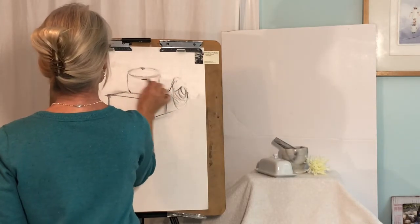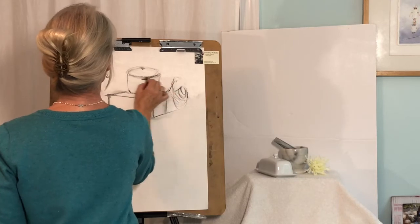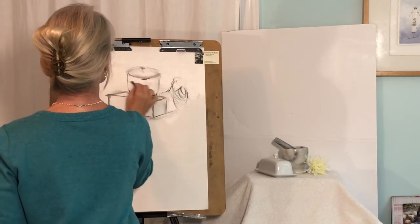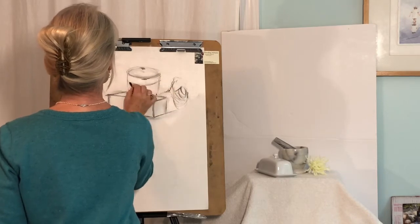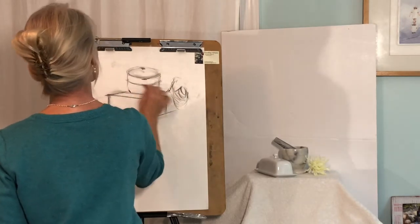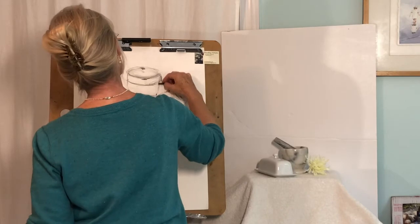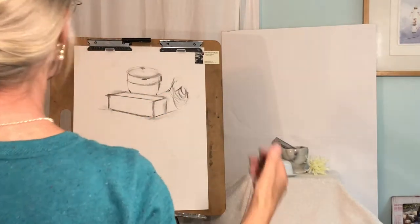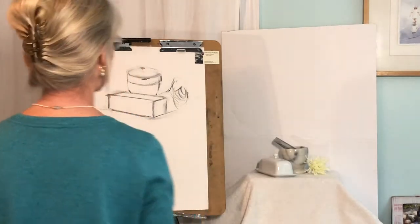And then I'm going to start that nice ellipse here. I want to bring it down a little bit more and make those adjustments nice and easy. Step back — it's coming along, not perfect.